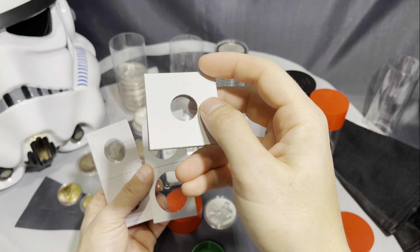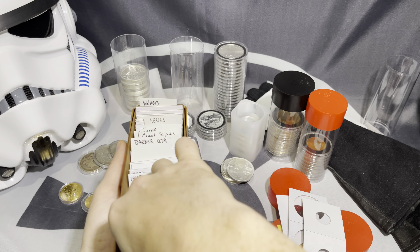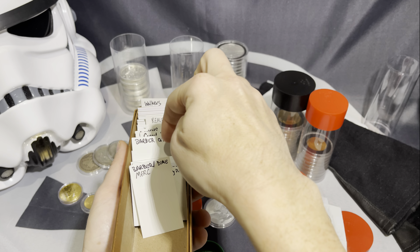Here are my peace dollars — I throw peace dollars in here. Mercury dimes, right? So you could just put them in flips like this. You could put the date on them — this has nice toning on it by the way — put the date on it, write little notes on that, write down what you paid for them. These are a very inexpensive way of storing your coins.